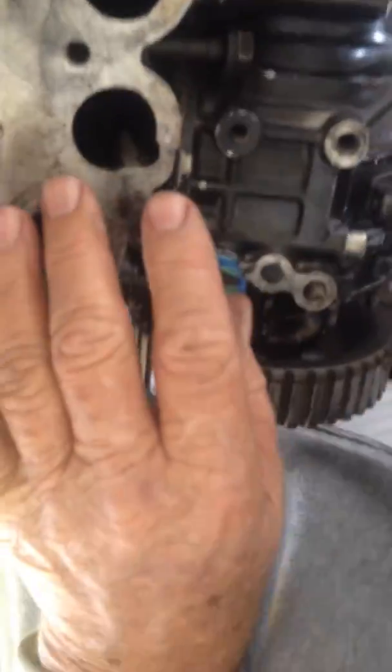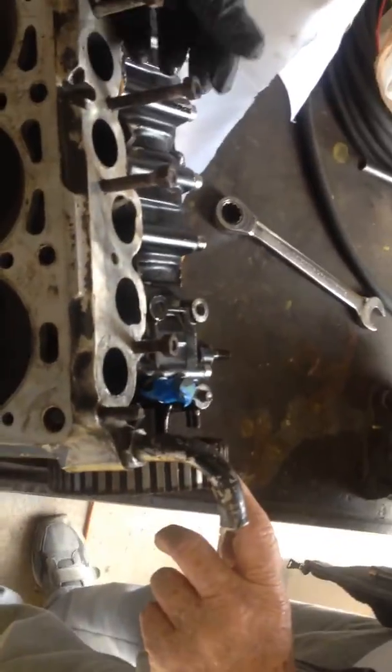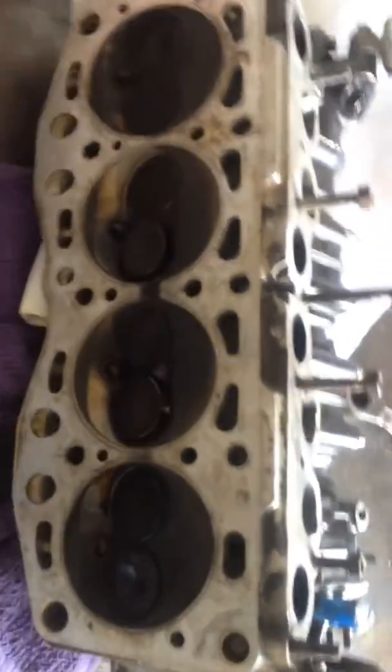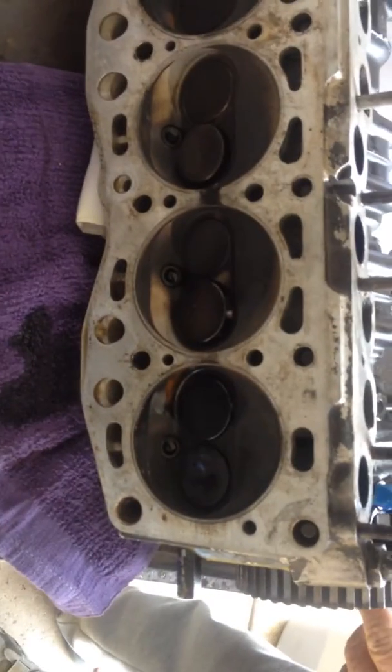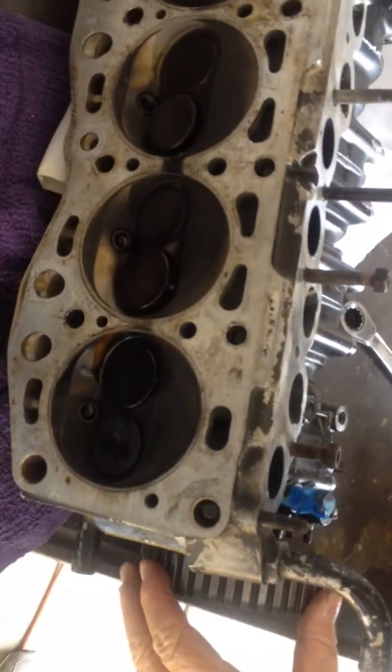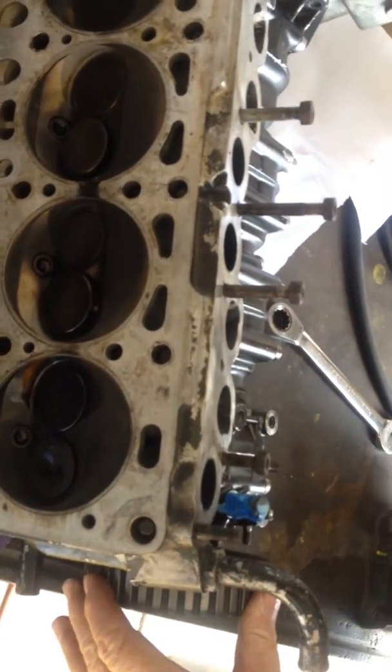The pulley's on backwards. It is on backwards, isn't it? The beveled edges should be on this side, right? Yeah. I think it's on backwards. I don't use this kind of pulley — I'm going to put an adjustable cam gear on it anyway, but I think that's hysterical. Everything with this engine has been weird. I'm not sure on that pulley.